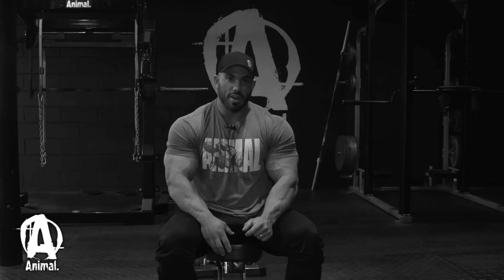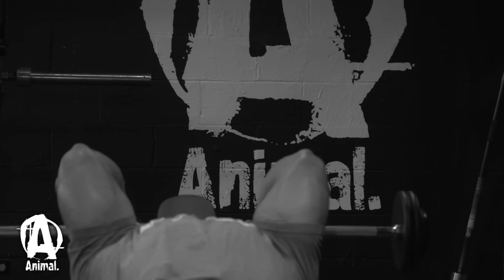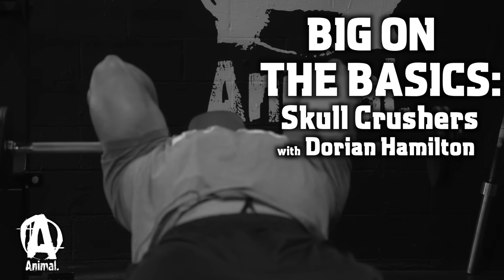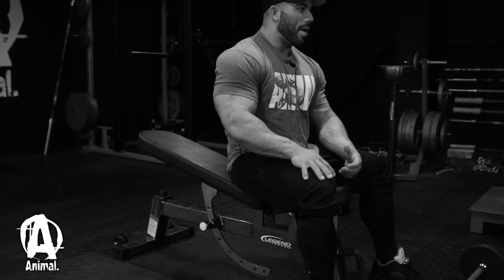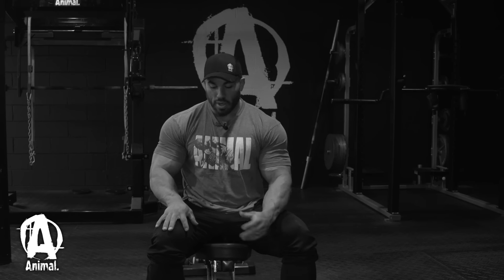Hey, what's up guys, Dorian Hamilton here doing Big on the Basics, and today I'm showing you the Skull Crusher. I attribute a lot of my mass in my triceps to the lying skull crusher.